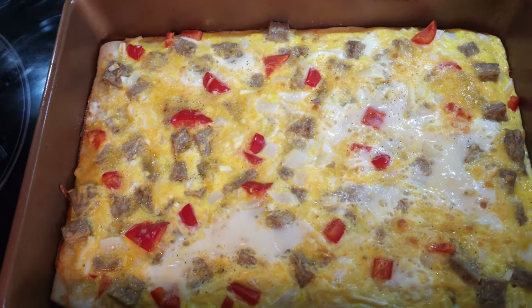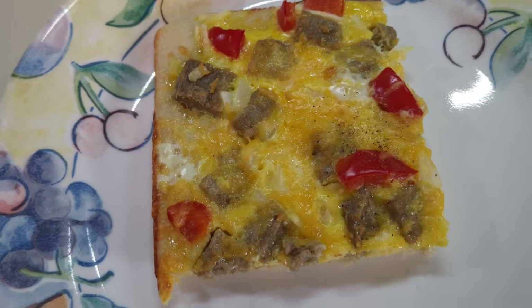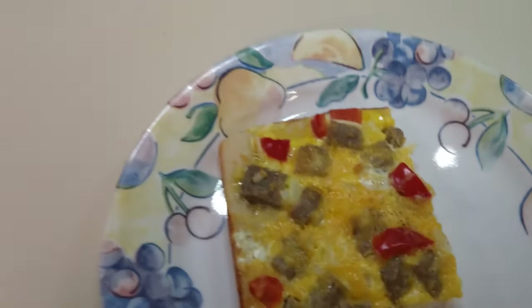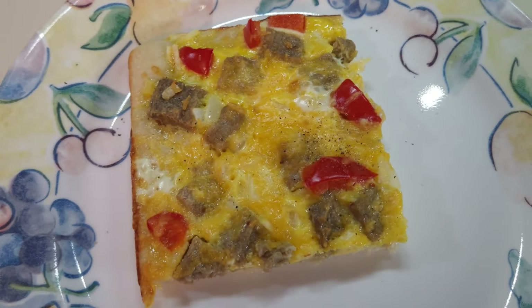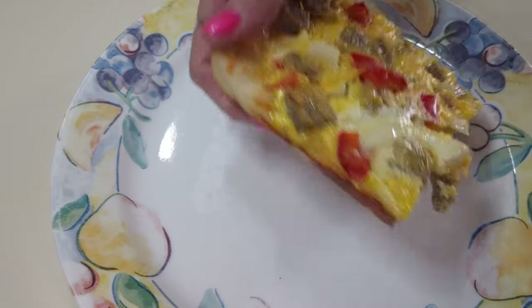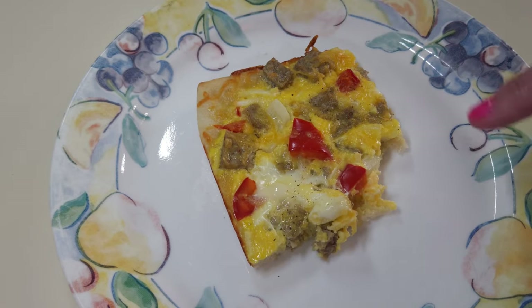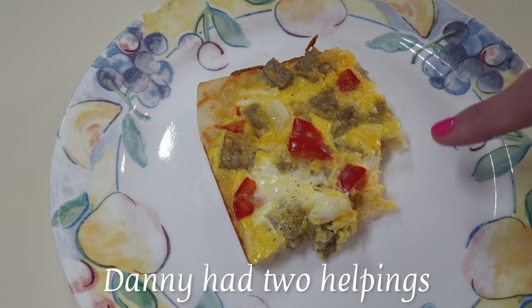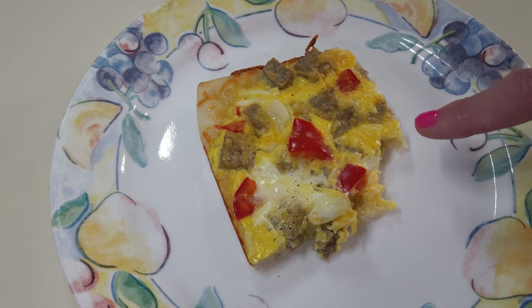Here it is — it just came out of the oven. I'm going to go ahead and get it sliced up and on a plate so we can eat. Sheet pan breakfast pizza — it's looking pretty good. All it needs is a little salt and pepper on it. I'm just going to pick mine up and take a bite. It's actually pretty good. I was skeptical, but that ain't bad. And that breakfast pizza was so good — y'all have got to try that.